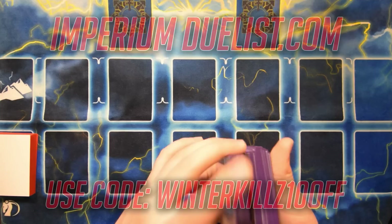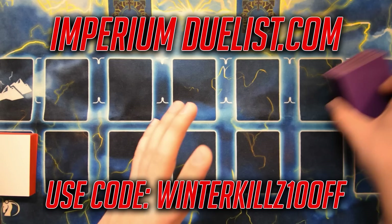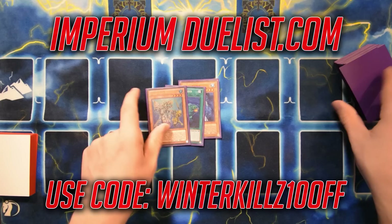Reminder to check out Imperium Duelist, the sponsor of this channel, down in the description below. You can use that discount code to help support me and save money off your entire order. With that being said, let's go ahead and draw into our first hand - hopefully it's not a complete brick.